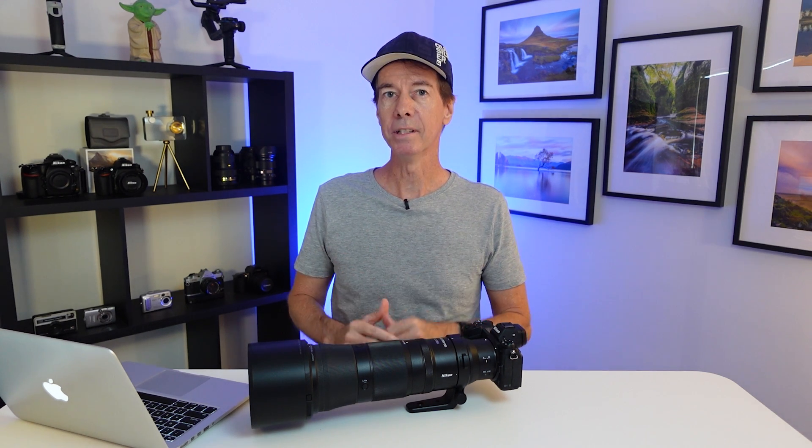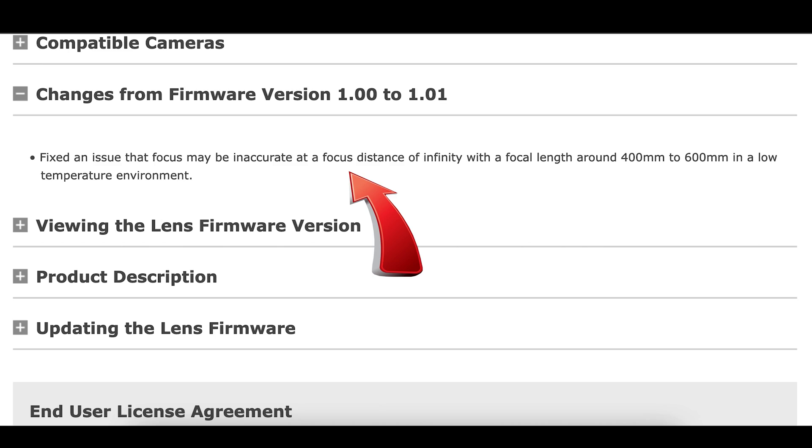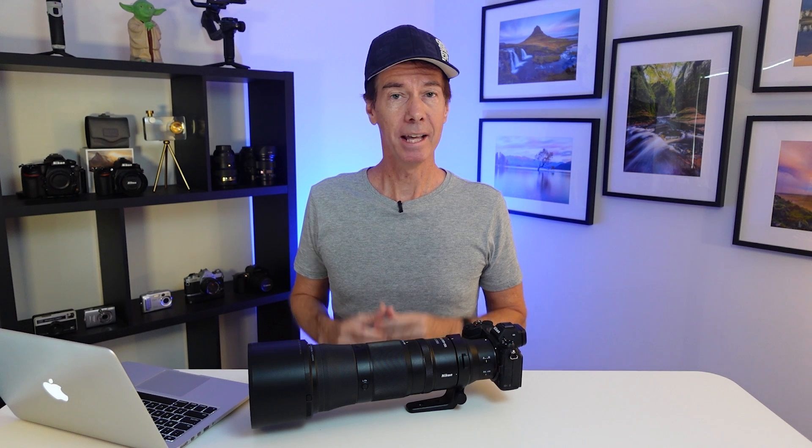At the time of making this video the latest firmware update for this lens is version 1.01. Nikon have said something about this firmware update — here it is from their website: "Fixed an issue that focus may be inaccurate at a focus distance of infinity with a focal length around 400mm to 600mm in a low temperature environment." So that may just solve some of the issues that some of you are having with this lens on the long end when it comes to focus.